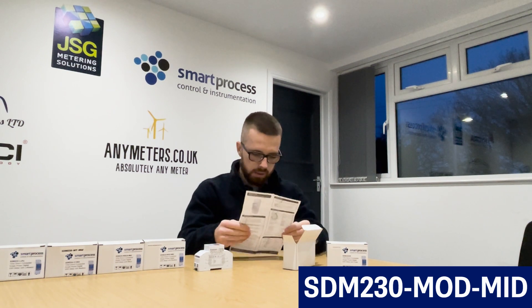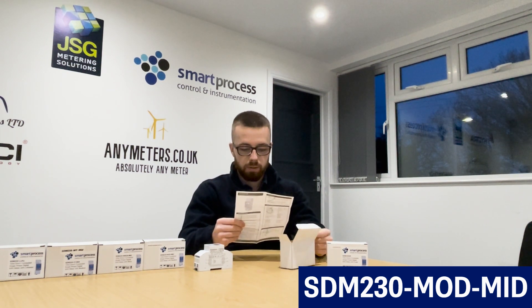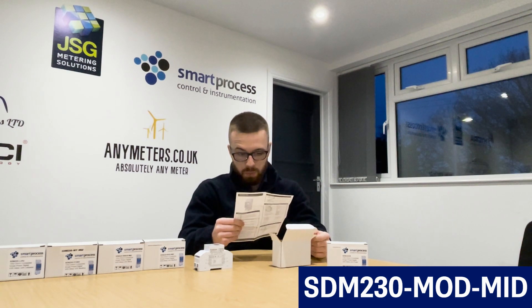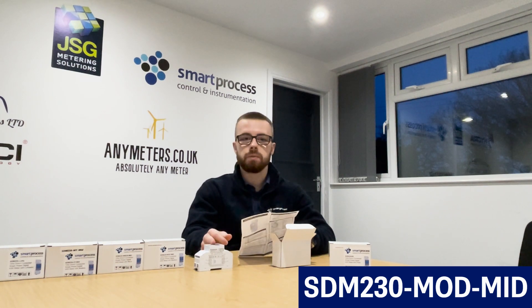I'll read the parameters from the user manual so I don't miss any: total kilowatt hours, partial resettable energy in kilowatt hours, import kilowatt hours and export kilowatt hours, watts, volts, and amps.